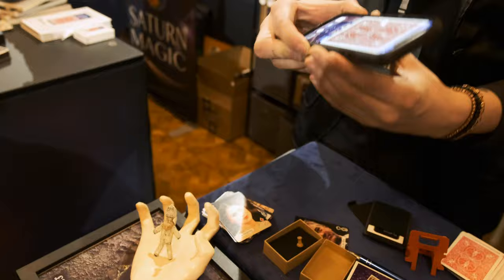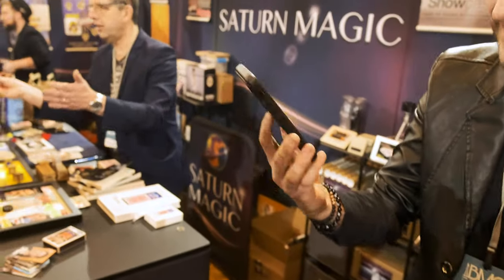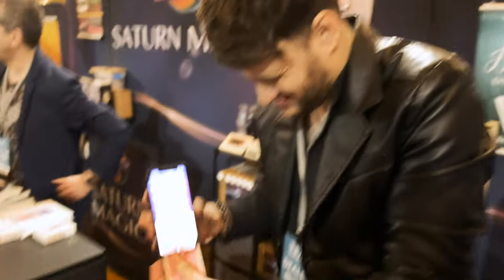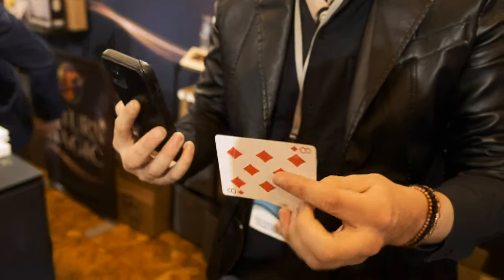I've actually got one card — see that? That's in the phone. What was your card? Eight of diamonds. Eight of diamonds — look, I'll take it out, and it's the eight of diamonds.